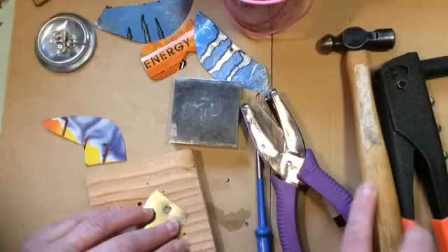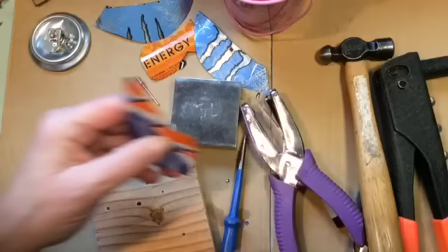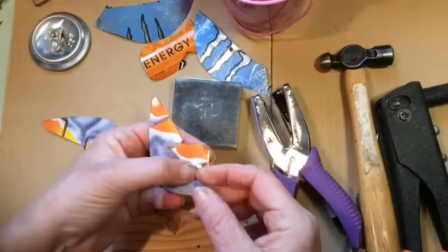If you have something called a Whitney punch, which is great, and if you're going to make a lot of these birds, I can't recommend it enough. I think they're $40 and you can get them from grizzly.com. They have a lot of different size bits you can change out to make different size holes. They're really great, but just to make a couple of birds, you probably don't want to spend that.